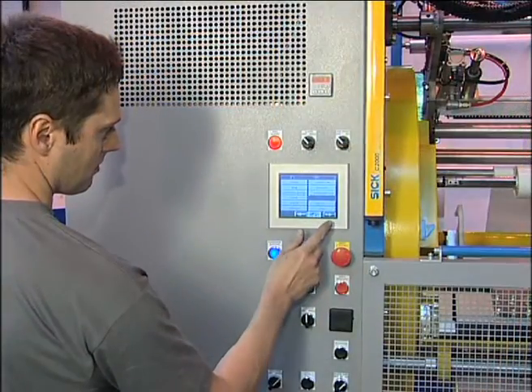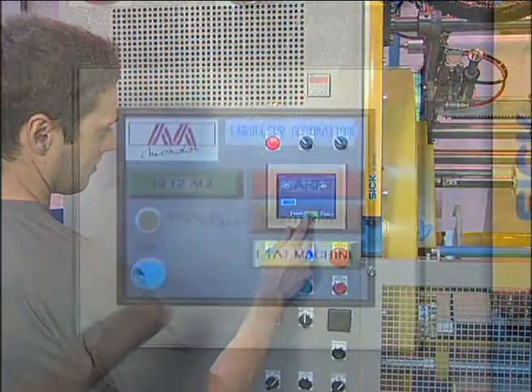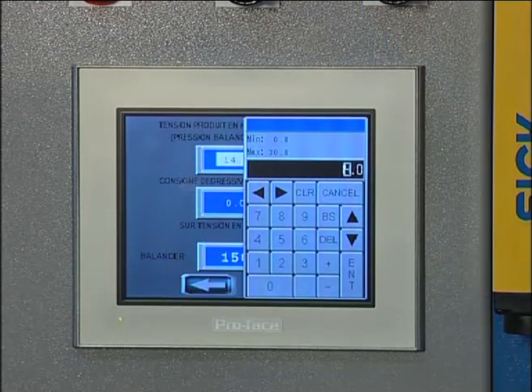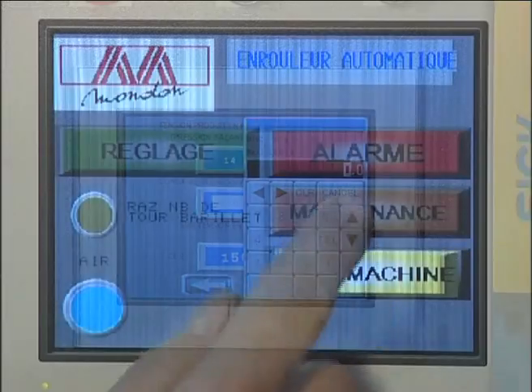Each subset is controlled in a global way via a touch screen. After the operator has defined his own adjustment parameters, he can start the production.